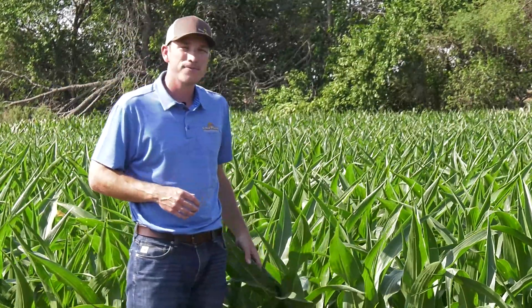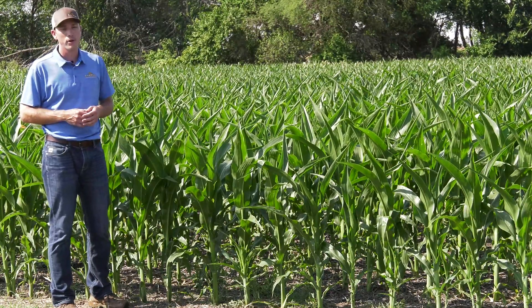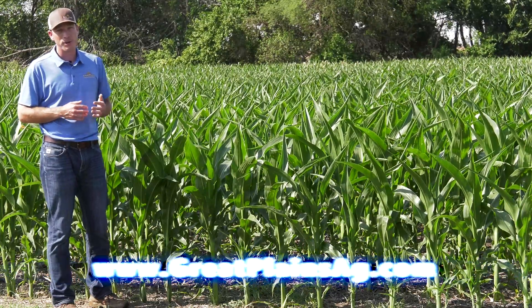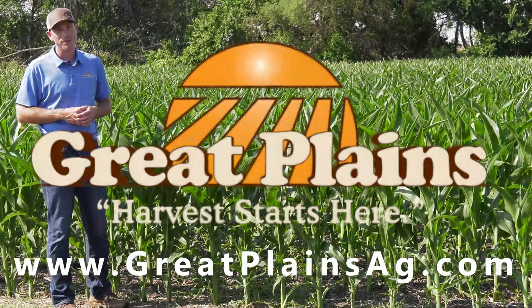We're looking forward to following this crop through the rest of the growing season and how it progresses for the Petersens. For more information about the Great Plains PL 5700 planter, or any of our other lines of PL 5000 series planters, you can visit us online at greatplainsag.com or reach out to your local Great Plains Ag dealer.